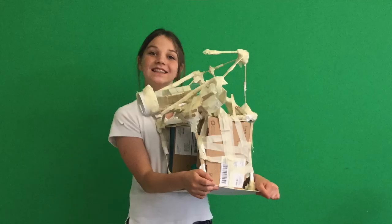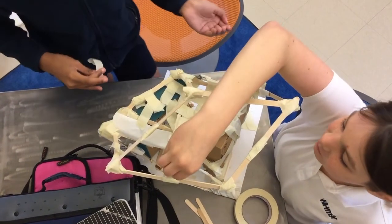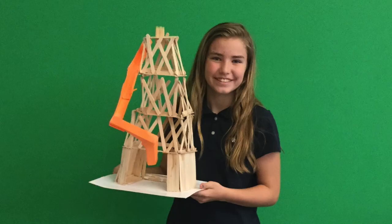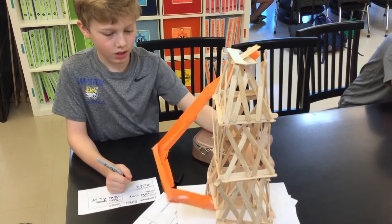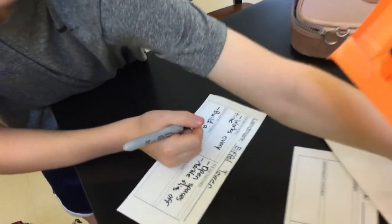After testing, I could improve my structure by using the strength of the sturdy base to prevent my structure from falling over. I could also improve it by making the roll less fragile, because I used paper to do it, so I could use popsicle sticks to improve its strength.